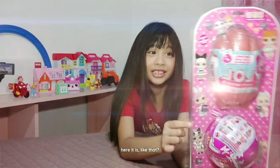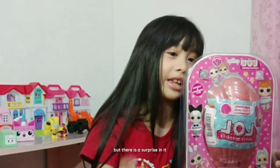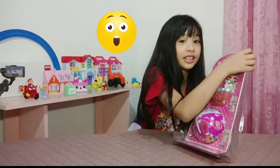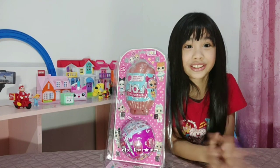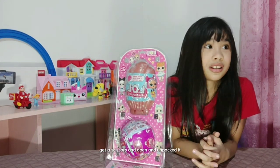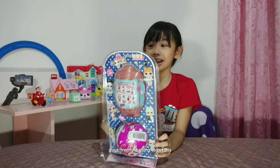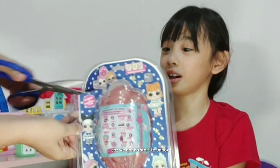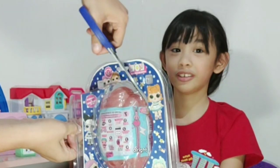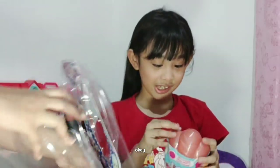Here it is. It's packed. There is a surprise in it. After a few minutes we are going to get the scissors and open it. Mommy is going to cut this because we are going to start to unbox. Remember kids, do not use scissors without a mom.